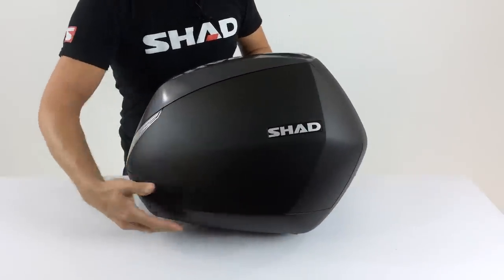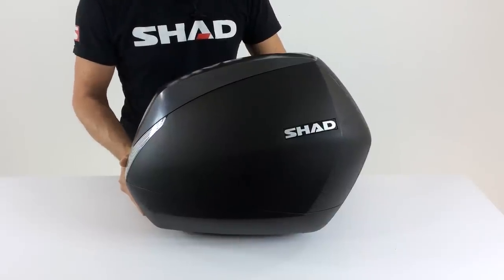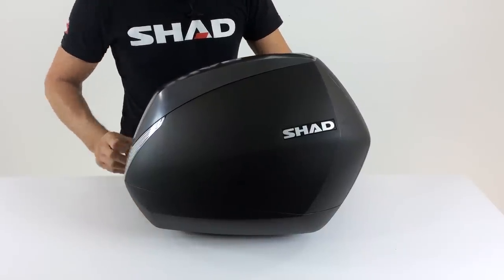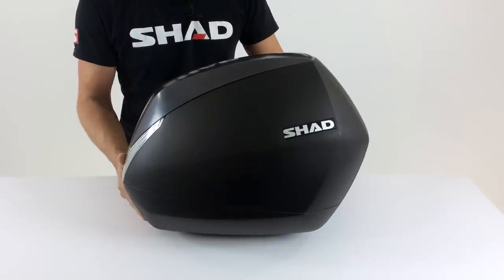All Shad SH-36 side cases come with a third cylinder. In case you have a Shad top case, you can use that cylinder to have the same key for all three of your cases. That's standard equipment with the Shad SH-36 side cases.